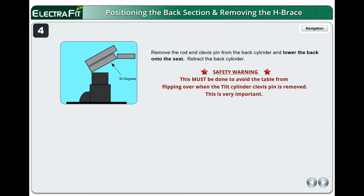Remove the rod end clevis pin from the back cylinder and lower the back onto the seat. Retract the back cylinder. Safety warning: this must be done to avoid the table from flipping over when the tilt cylinder clevis pin is removed. This is very important. Remove the clevis pins from the tilt cylinder and retract the cylinder. Keep these pins — they may be reused.